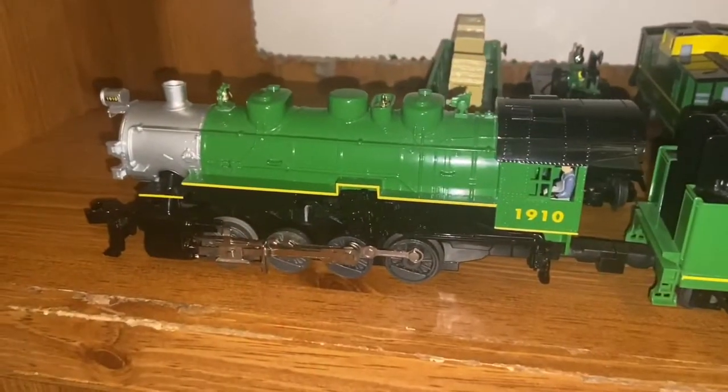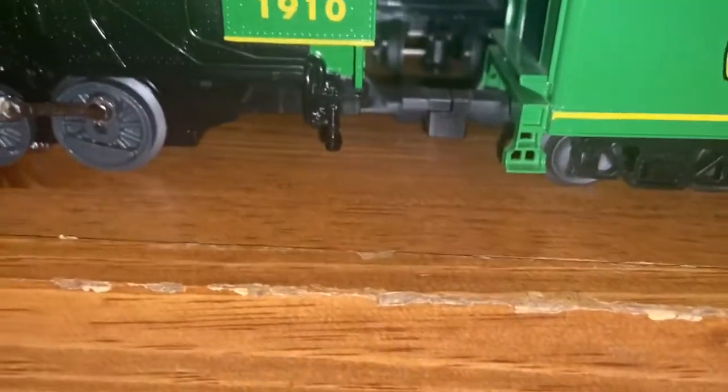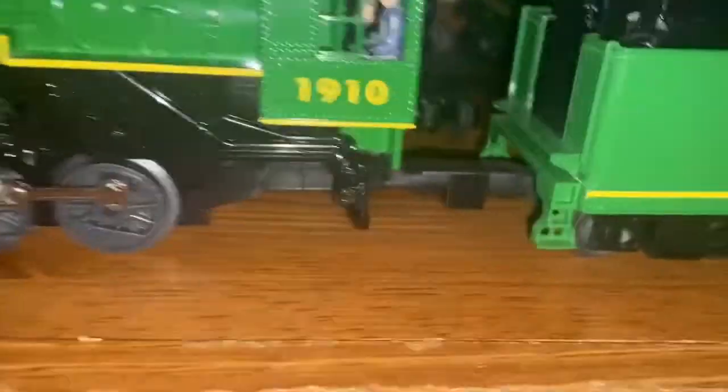First we're going to start with the locomotive and the tender car. This right here is an 0-8-0 locomotive, and what 0-8-0 means is that it has zero wheels to the rear, eight in the middle, and zero wheels at the front. That's why they call it 0-8-0.